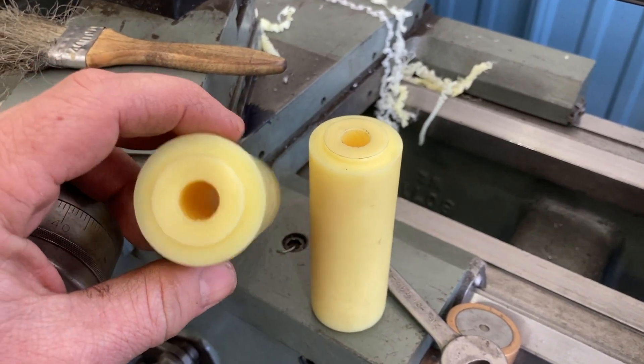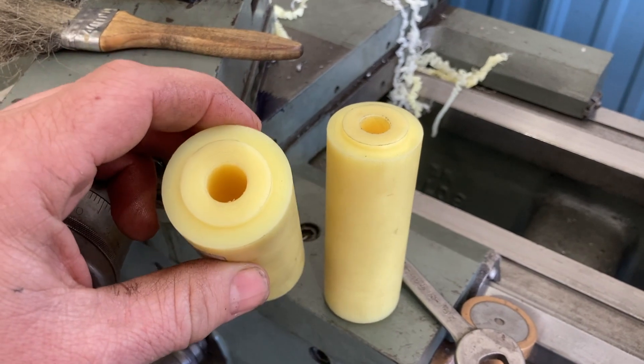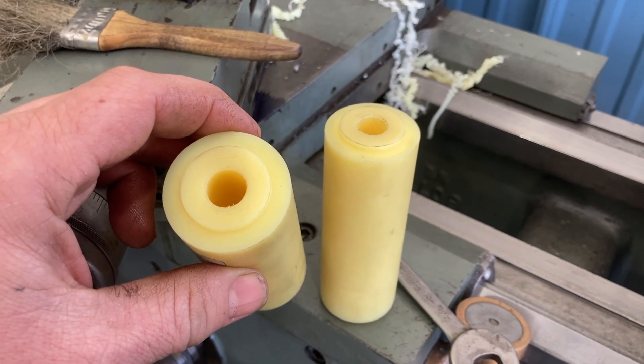I showed you how to do a complete bushing - I had to make two of them. Another job out the door at Hiltz Machine Works. Thanks for watching.